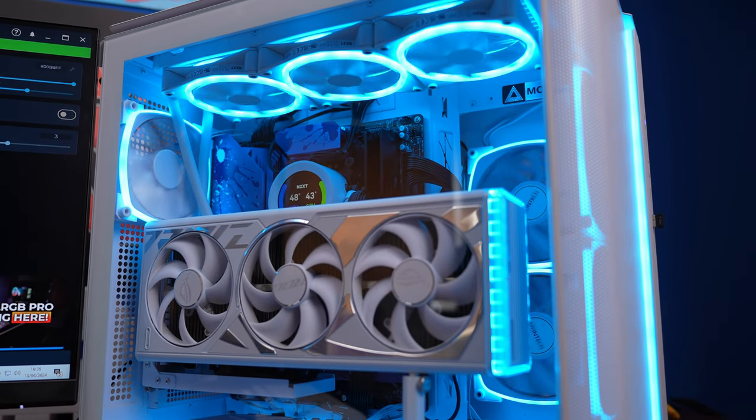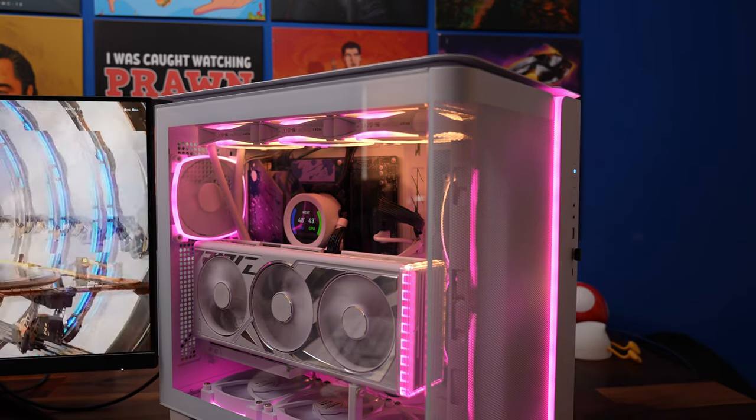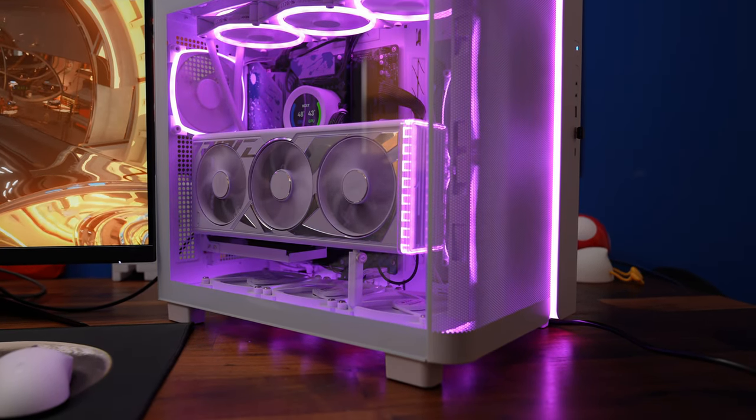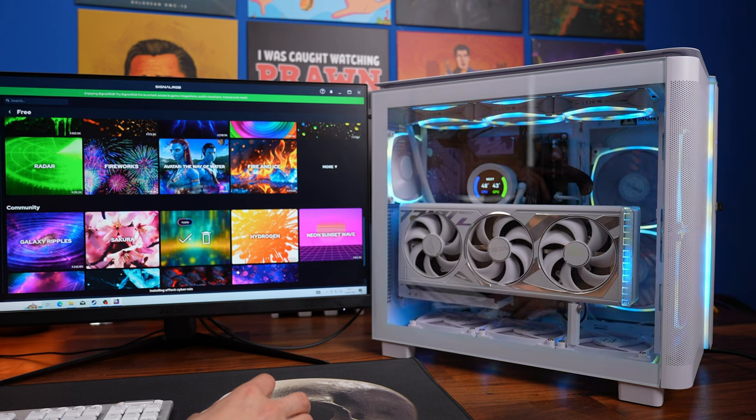I'm also downloading Signal RGB to control the RGB lighting of everything easily — the downside is Signal RGB doesn't work with the Kraken's display yet, but they say a fix is coming. And with that we have the finished build! Hopefully this has been a very insightful guide to the Montech King 95, showing how to use it and the different options available. If you found it useful please subscribe, leave a like, and drop a comment. Thanks for watching — have a great life!